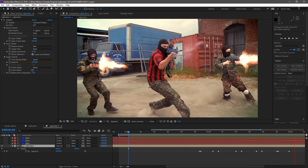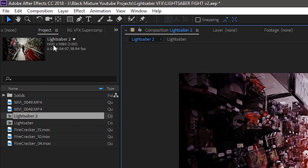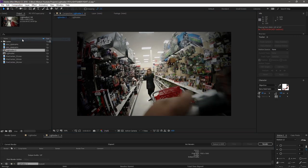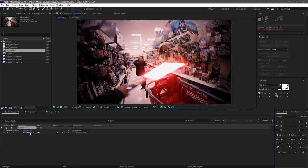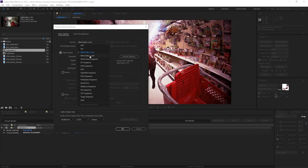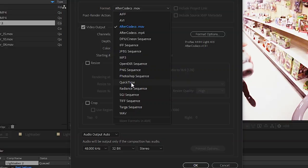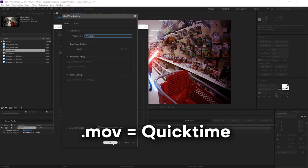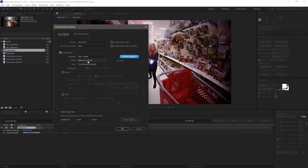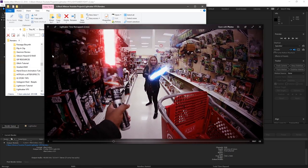This is looking pretty good and we're just about ready for a final render. Select the composition, go to Composition, and click 'Add to Render Queue.' The render settings depend on what you're doing with the final clip. I'm uploading to YouTube, so I'm going with MP4 or a small MOV file. Don't use AVI — it's an uncompressed format and creates huge files. Best options are MOV or MP4; if MP4 isn't available, use MOV Animation or MOV ProRes depending on whether you're on a Mac.